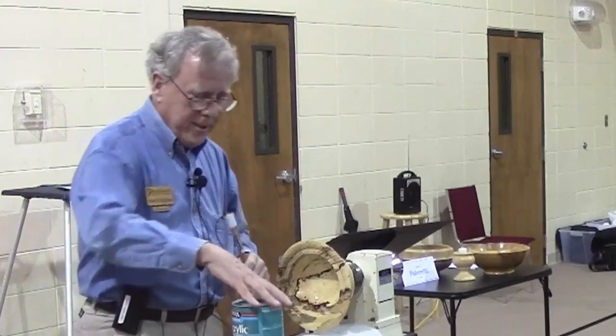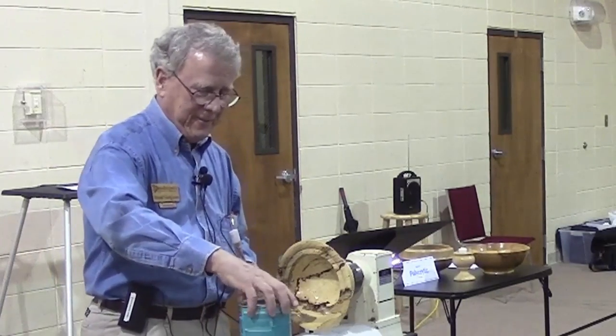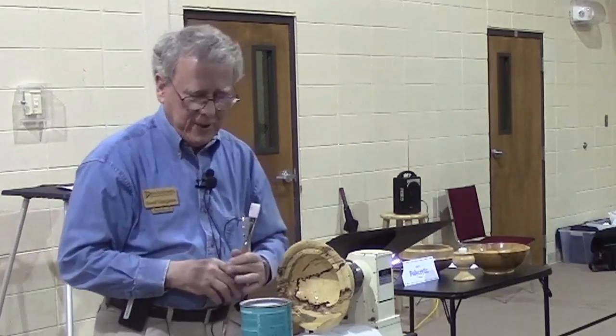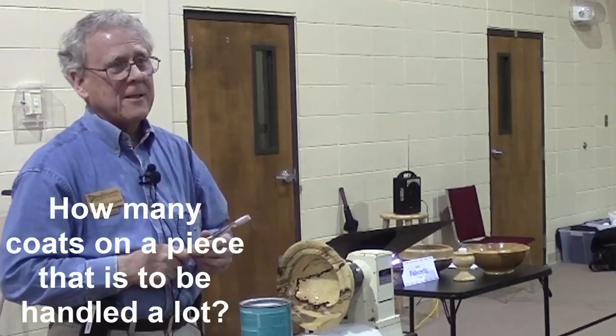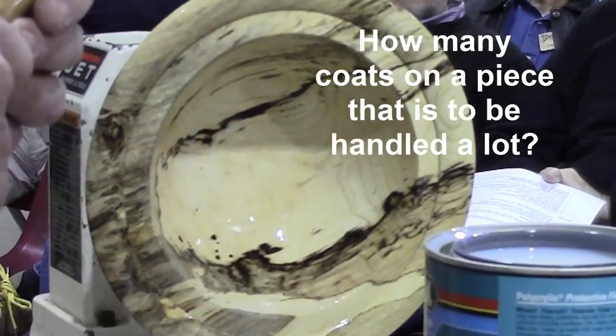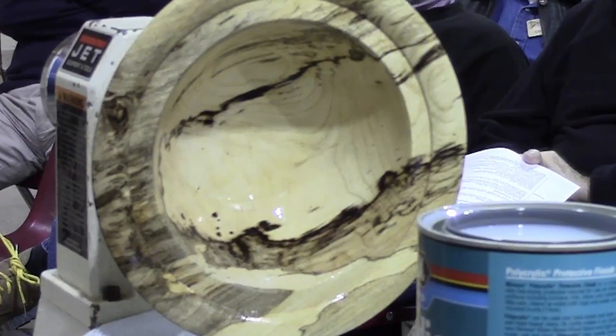You can get Polycrylic at Home Depot, Lowe's — just about anywhere. One drawback: it is water-based and believe it or not it will eventually rust the can. For a piece that gets handled more often, three coats should be plenty.